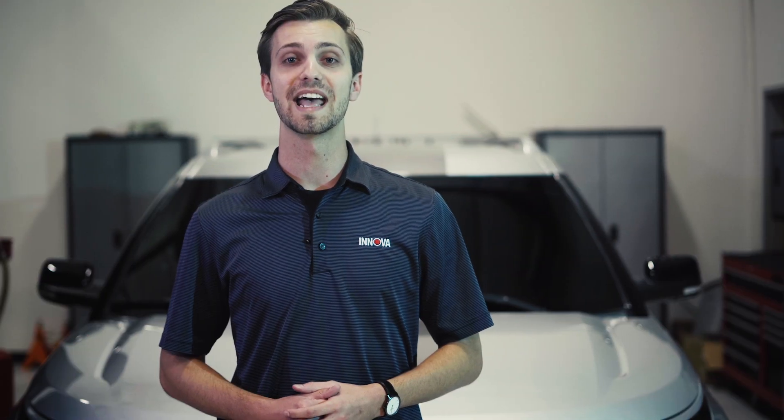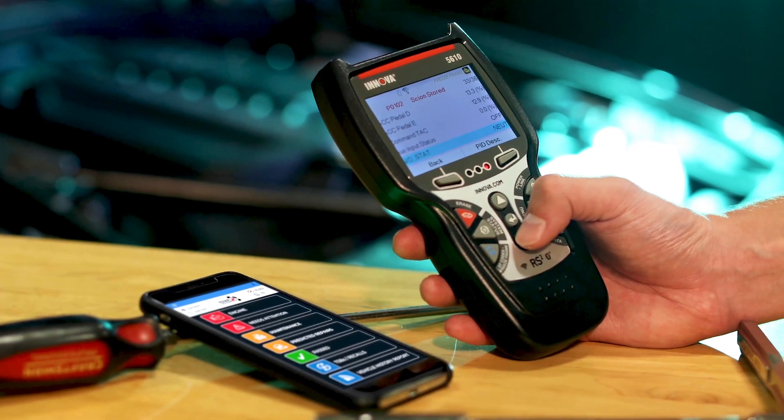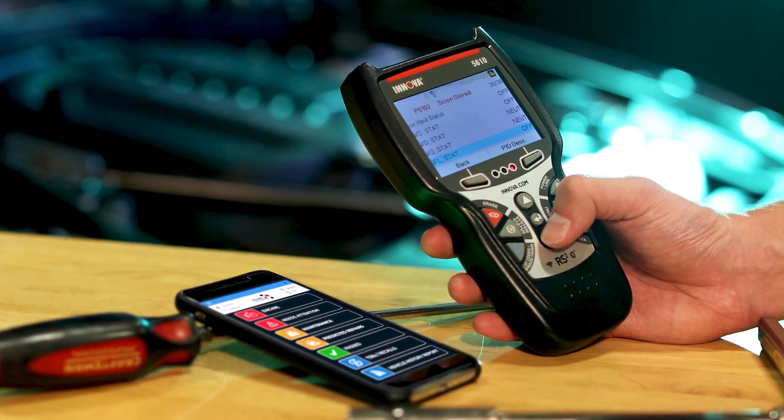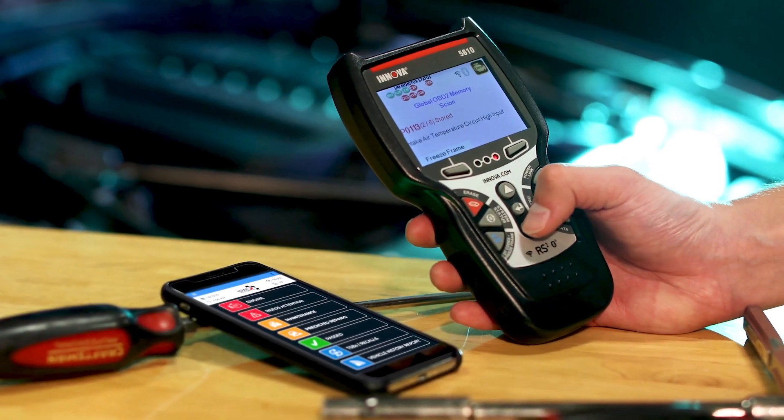With the new in-app feature you can find and purchase the right parts to fix your vehicle's problem. Additional features like scheduled maintenance, predicted failures, and technical service bulletins make sure that you get the information you need to keep your vehicle on the road.